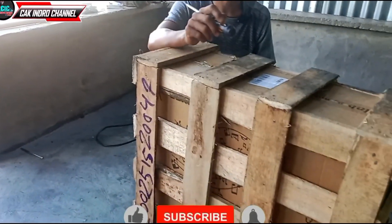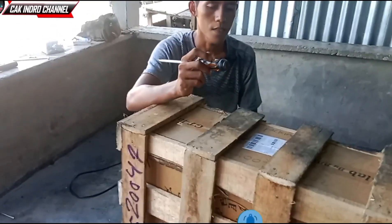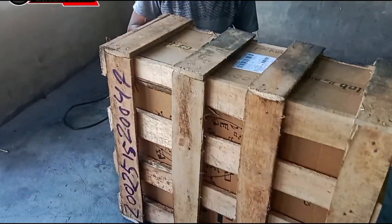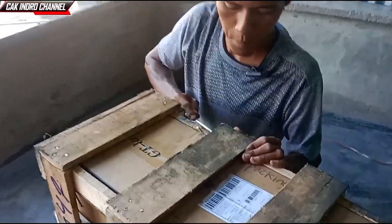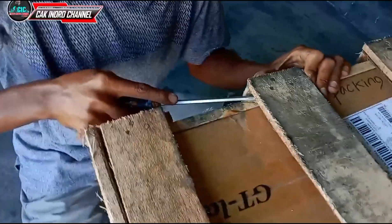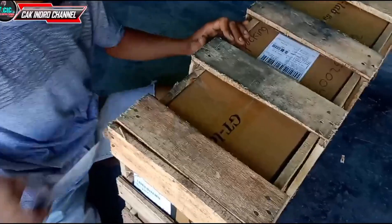Mari kita menyaksikan. Kita membuka sama-sama apakah barang ini isinya normal tanpa ada macet-macetnya teman-teman ya. Oke, kita akan buka. Ini bagaimana ini? Banyak sekali pakunya teman-teman, lebih 1 kilo ini. Abis ini kita jual pakunya teman-teman ya. Oke, mantap teman-teman.